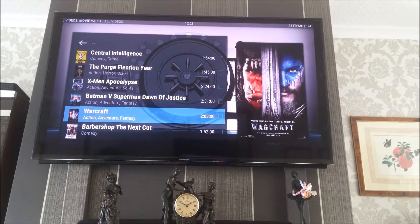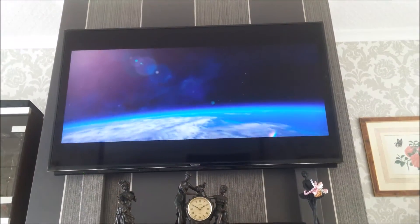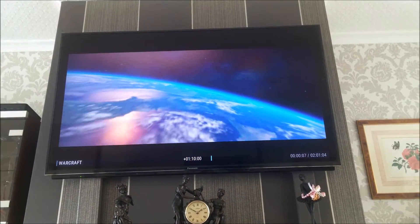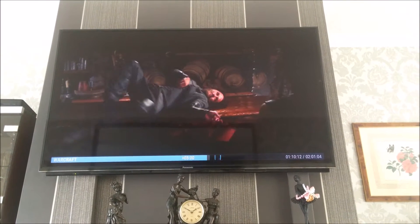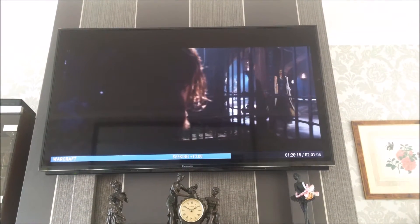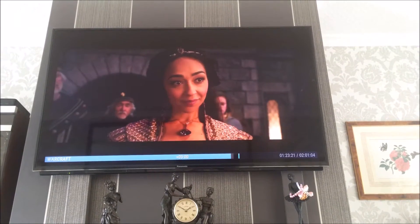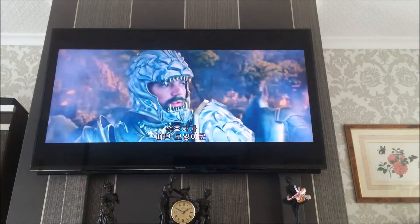I'll have a quick look at Warcraft. You can move it forward at any stage — put it to 1 hour forward, there you go, it just jumps straight to it. Plus another 10, plus another 3, plus another 20, and there you go.